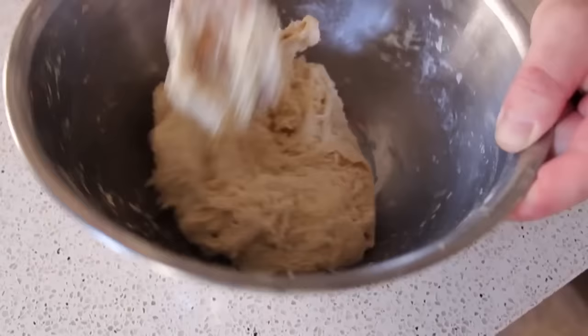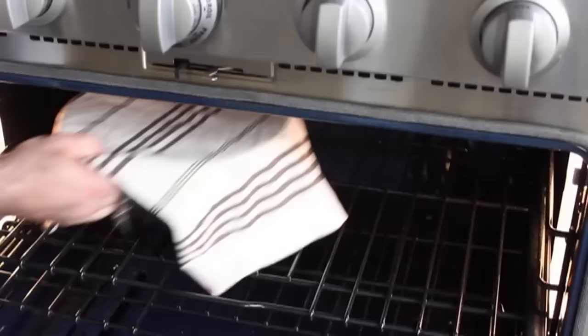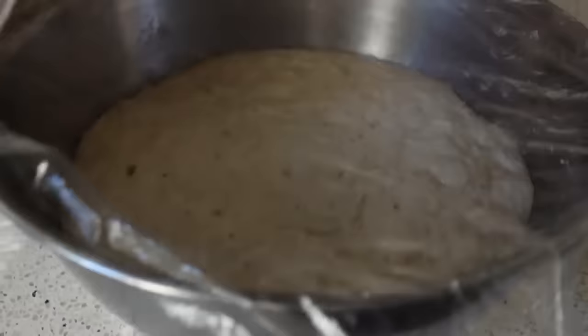Once we get to that stage, stop and simply wrap this in plastic, throw a towel over it — that's mostly for looks — and put it inside a turned-off oven for 12 to 14 hours or until it doubles in size. If it happens a little sooner, that's fine; if it takes a little longer, that's fine too. This is what mine looked like after 12 hours.